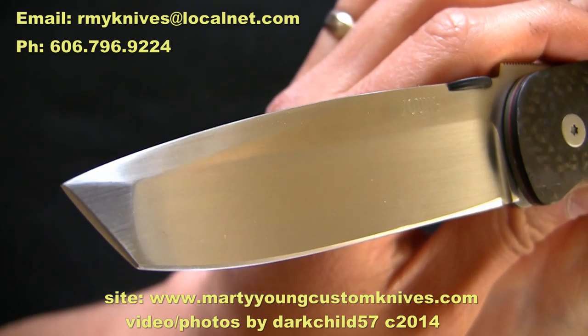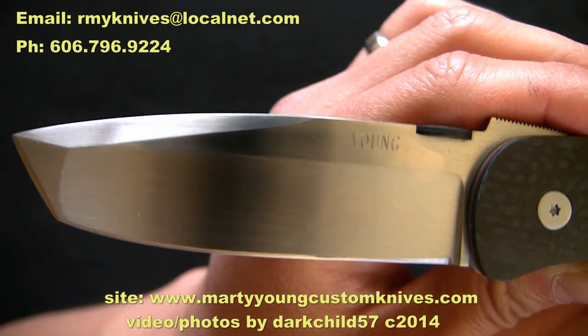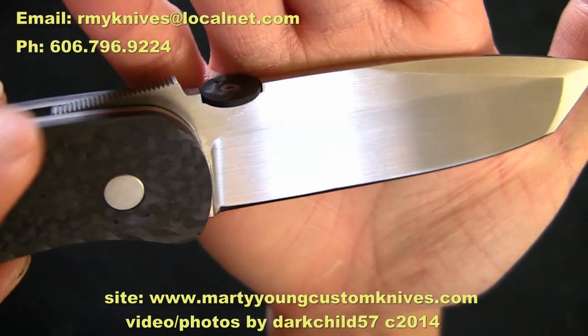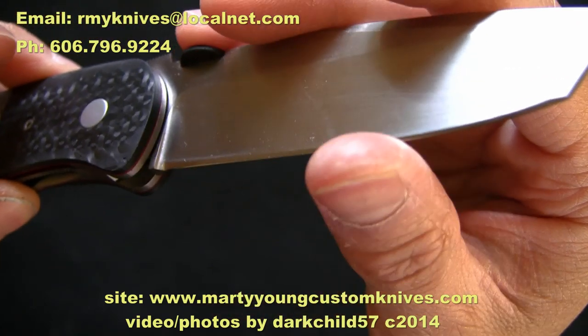Take a look at that blade — this is a nice American tanto blade with nice grind lines. Marty Young's maker's mark is on there, and the backside is devoid of any markings, which is kind of nice. Very sharp edge, so be careful with this.